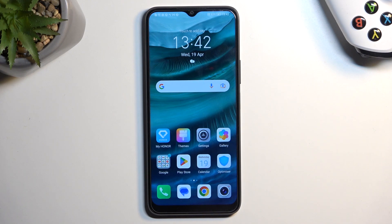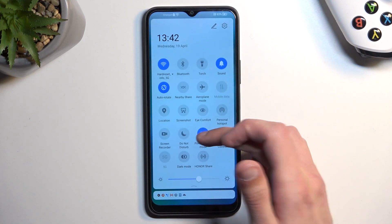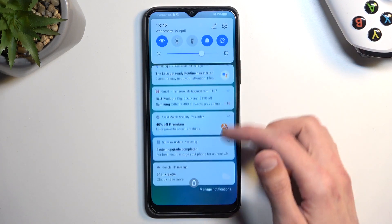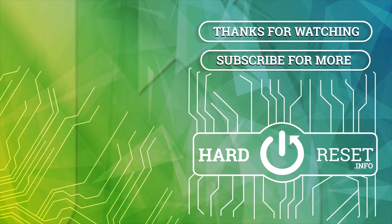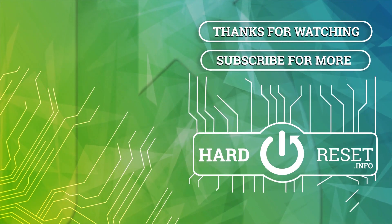So keep that in mind if you have such a problem — know that this is simply based on the power saving mode. Now, once you're done with the power saving mode, you can turn it off by simply tapping on the toggle once again, and everything should go back to functioning normally as it did before. If you found this video helpful, don't forget to hit like, subscribe, and thanks for watching. See you next time.